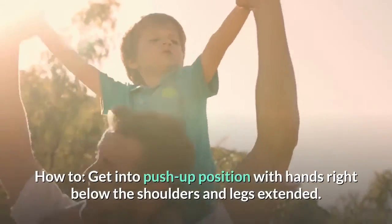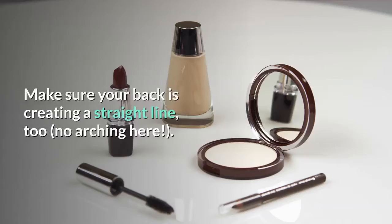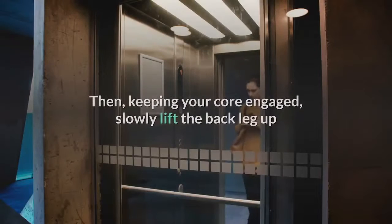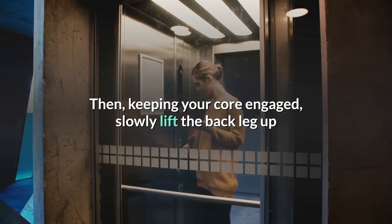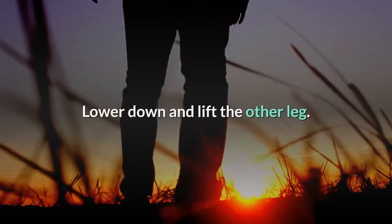How to: get into push-up position with hands right below the shoulders and legs extended. Make sure your back is creating a straight line — no arching here. Then, keeping your core engaged, slowly lift the back leg up while keeping it straight to work the glute. Lower down and lift the other leg.